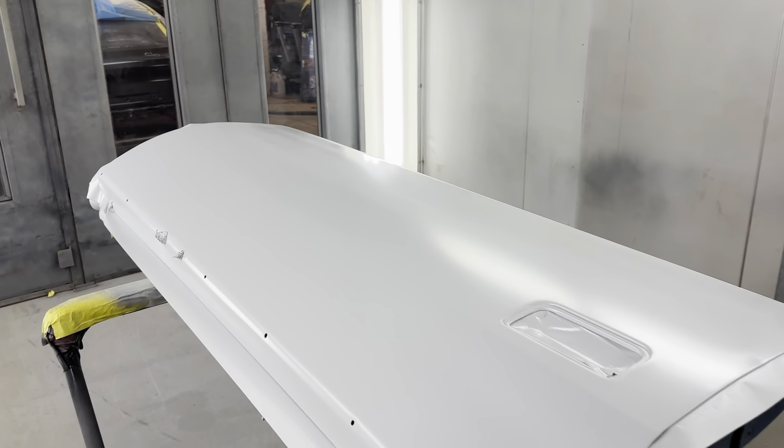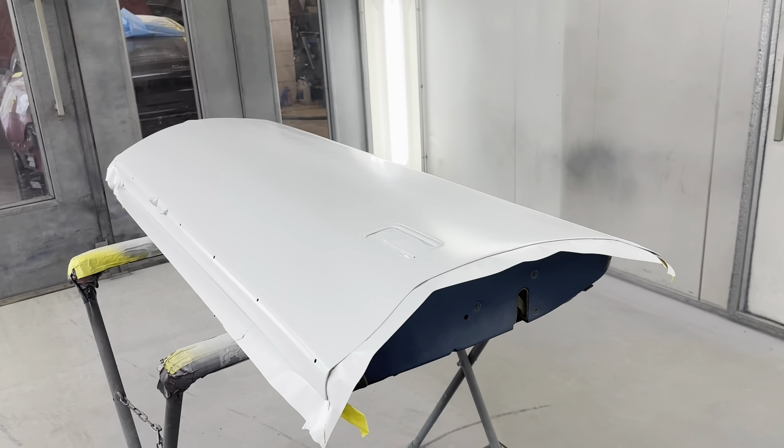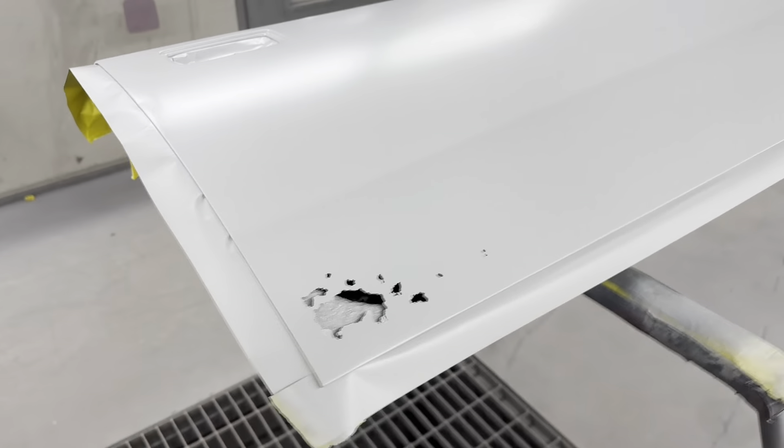It's the little bits of progress that matter to me. I'd much rather be working on the body shell itself, but this is still something.